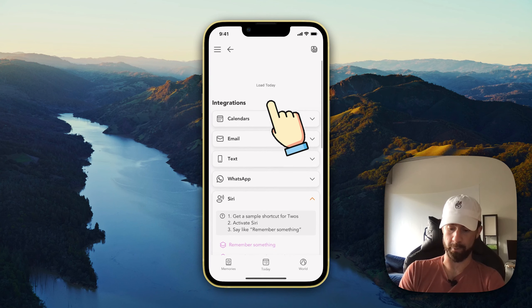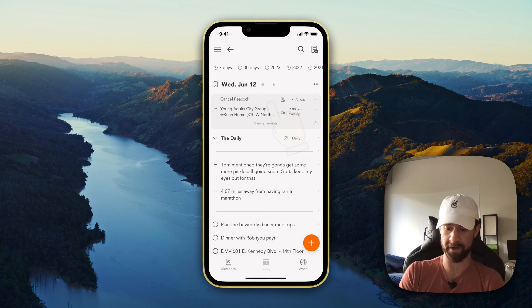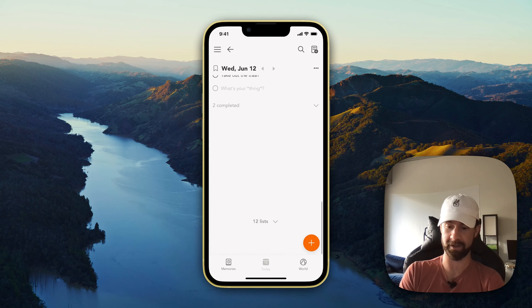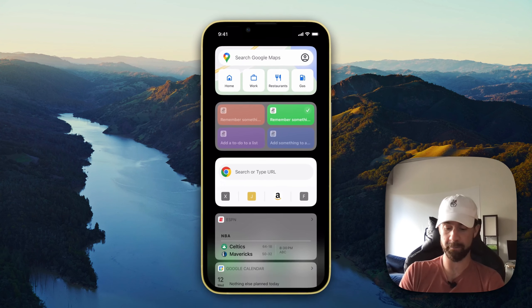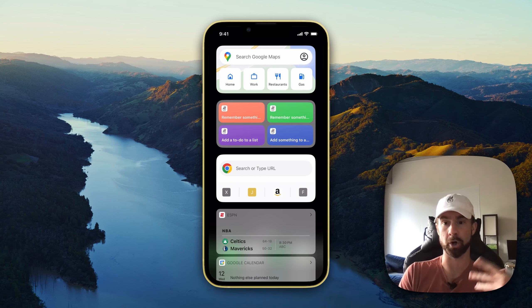If I pull back down to go to my day, at the bottom of my list I will see 'This is a demo of the Twos shortcuts' and 'Take out the trash.' One more thing I'm going to show you is how you can turn off that additional confirmation prompt.